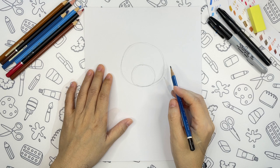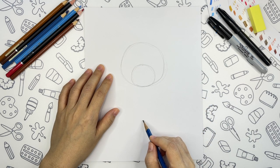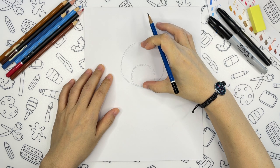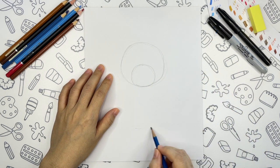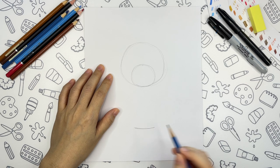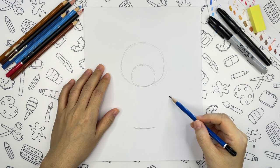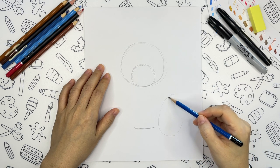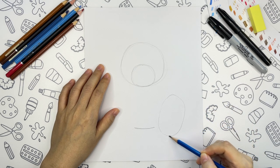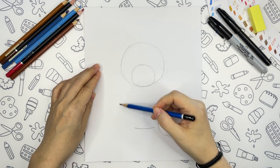The next guideline I will need is the end of the body. The body's length is approximately the same as the head. And another thing I need the pencil for is to make the guidelines for the big feet — just two ovals here.